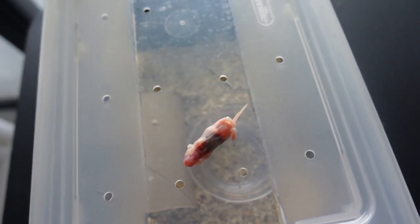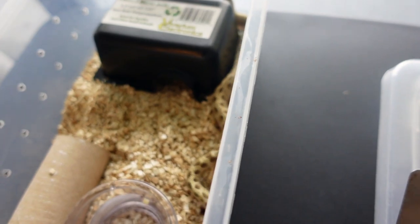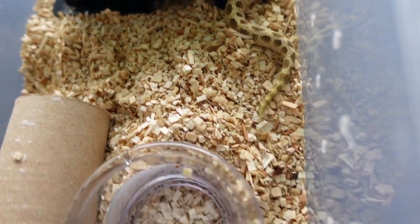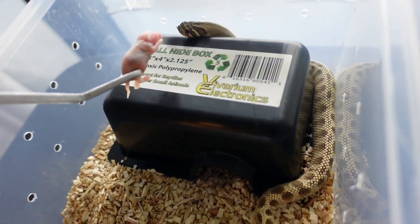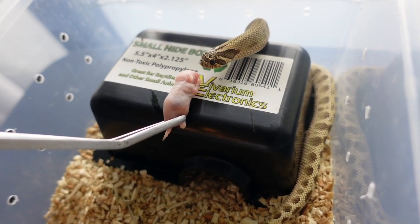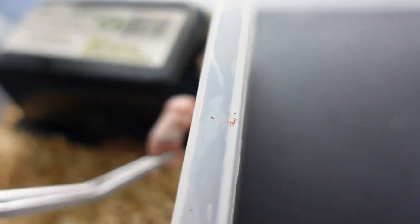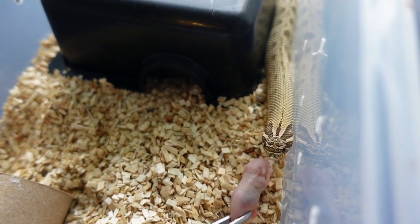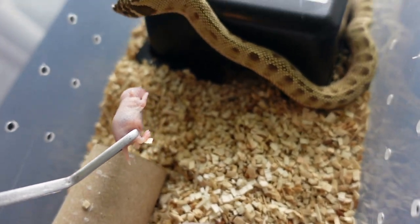The next hog nose we have is Hazel, and she hasn't eaten in two months. She actually just shed out today so I'm hoping that she is going to eat for me. If not, I'm going to leave this pinky in her enclosure with a RectiLink on a deli cup, and hopefully she eats.